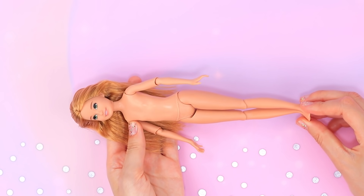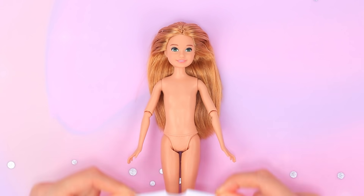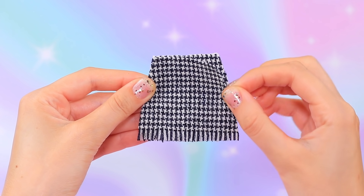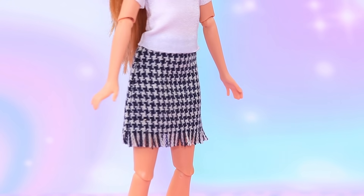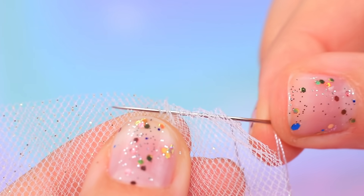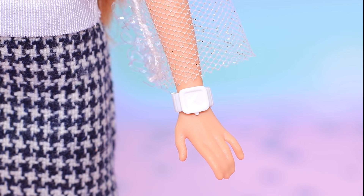Let's make an outfit for Angie! Cut an opening for the neck and shape the dress — we made a perfect t-shirt! Make a skirt out of fabric with a houndstooth print. Fringe is in this season and Angie knows it! Add a see-through top made out of mesh fabric. Sew the edges and make a cut, then decorate with a sparkly thread. The watch will help you always be on time!